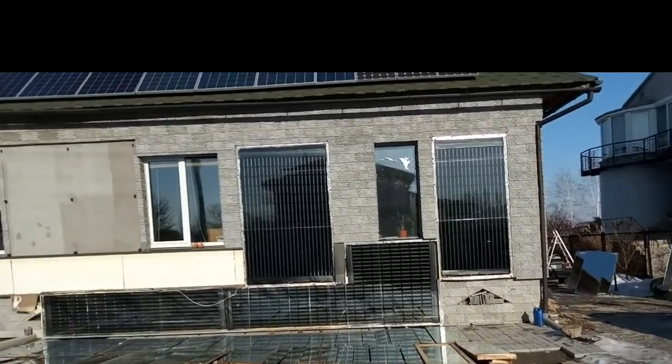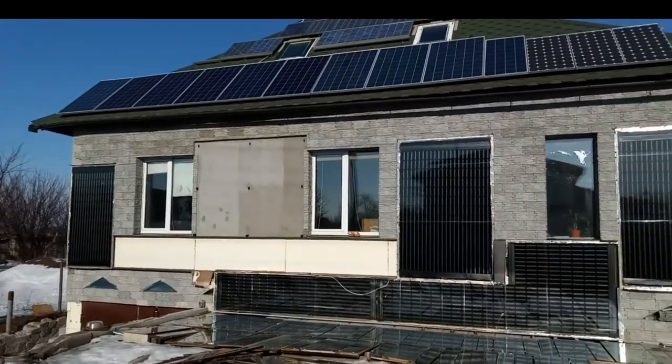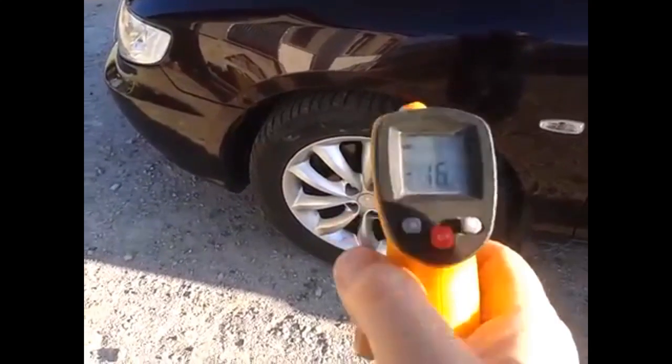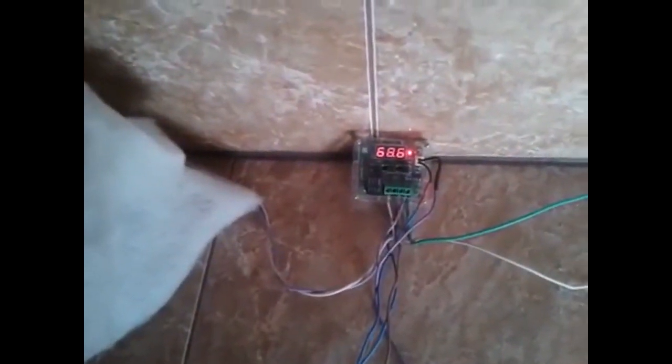This is the south wall of that house with three solar heaters with a total area of 10 square meters, and this is another 7 square meters of solar heaters. We see that the ambient temperature is 16 degrees Celsius below zero, and now we will see the cold ambient air being heated by one of those solar heaters to 69 degrees Celsius.